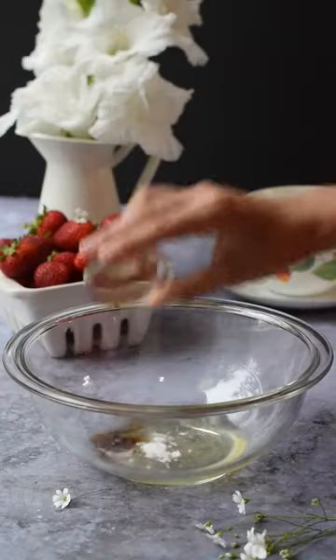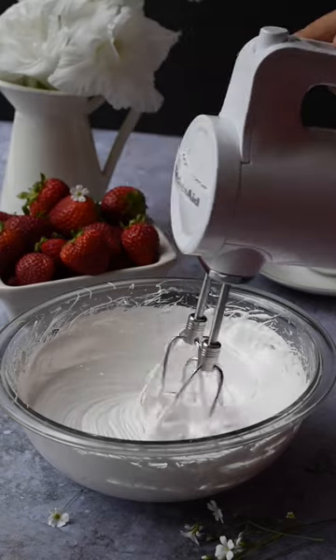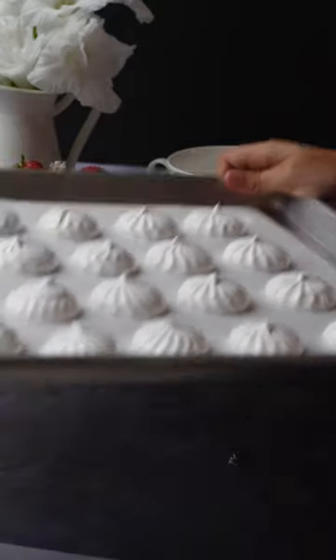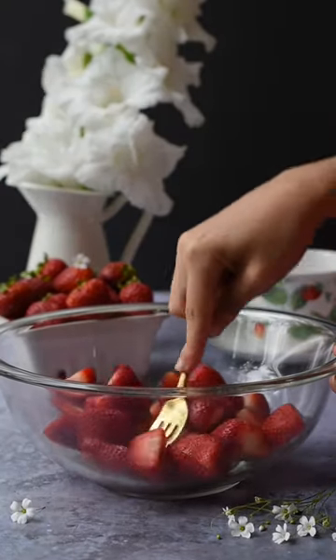First we're gonna make the meringue cookies. We like making our own, but you can also use store-bought. In a medium-sized bowl, beat together your ingredients for 7 minutes until stiff peaks. Slowly add in your sugar, then transfer to a piping bag and pipe onto a lined baking sheet. Bake those at 200 degrees for 2 hours.